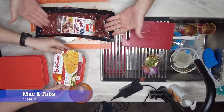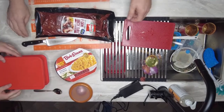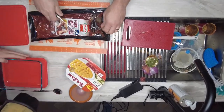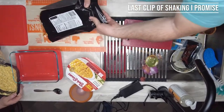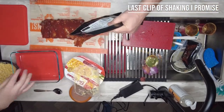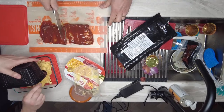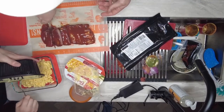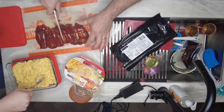For meal three, we have some Bob Evans mac and cheese — the family size — and some Hormel pork back ribs. If you did an individual serving size, there's Tupperware that's divided into two sections so you could cook both without two separate dishes, like meal preppers do. We're going to cook the whole family size because we'll eat it all. With the ribs, I just cut them in half so they fit in the dish better — or you could cut them individually. You can place them in there any way you want and add more barbecue sauce if you like.